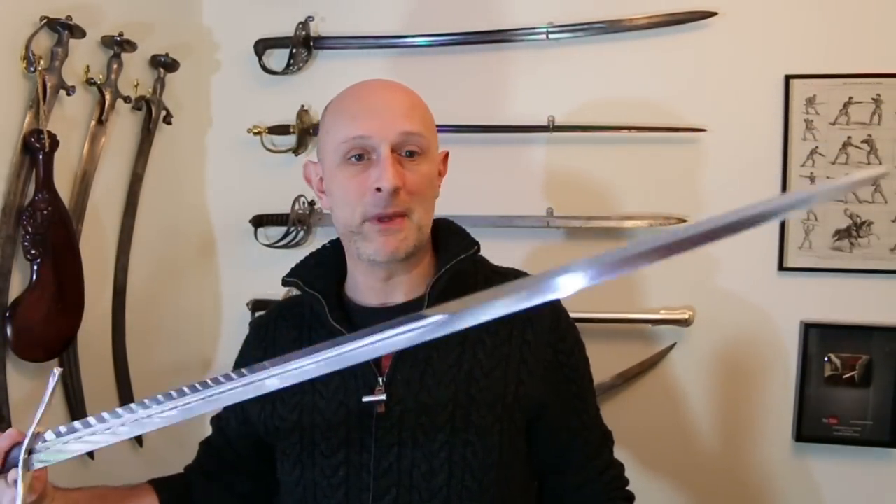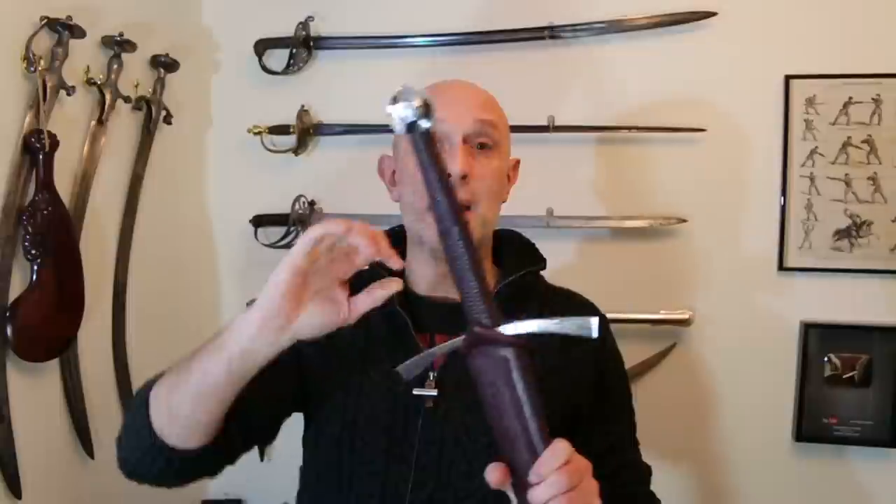I'll give you a little look at it outside of the scabbard before I go on. Over the years that I have been doing HEMA and collecting weapons of various types — including obviously medieval swords — there has been a gradual progression and improvement in the quality of medieval swords being made that people can buy reasonably affordably.